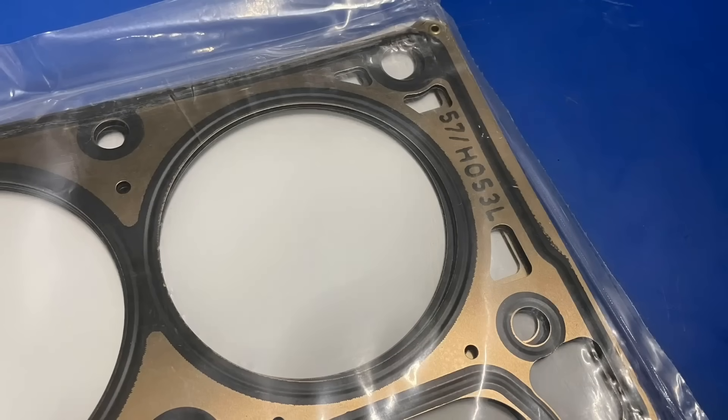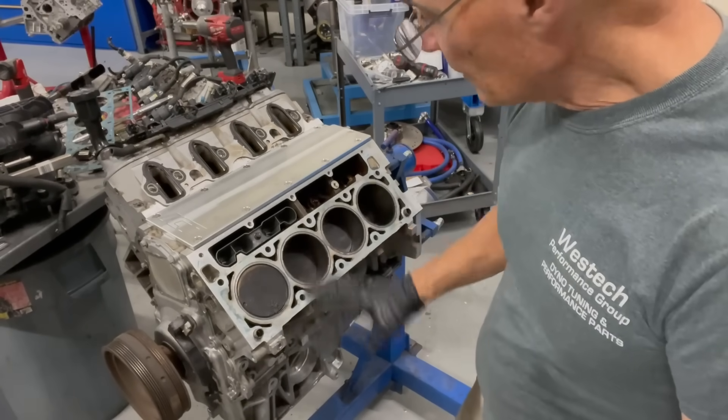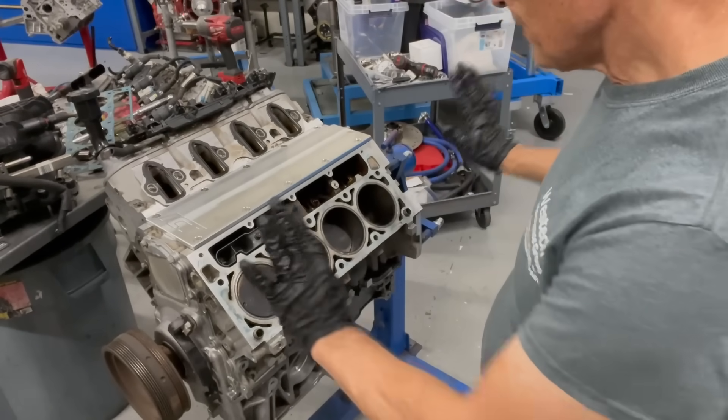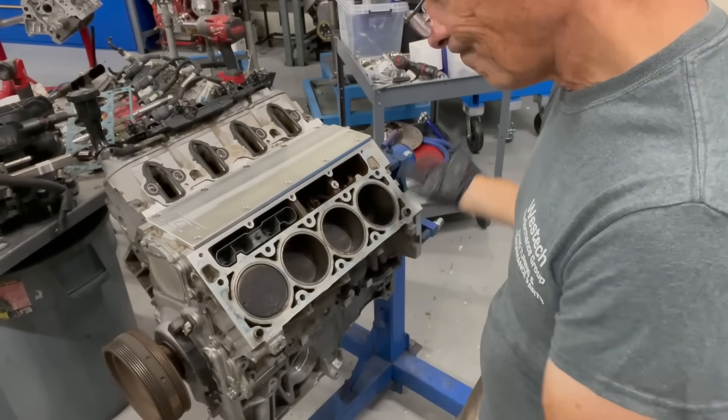Now we're ready for the new head gasket supplied by Brian Tooley Racing. This one actually looks like it's still in pretty good shape. Normally I clean these with a razor blade a little bit, then blow it all off. New head gasket — put the head back on. Clean the bottom side of the head too, and you're ready to go.